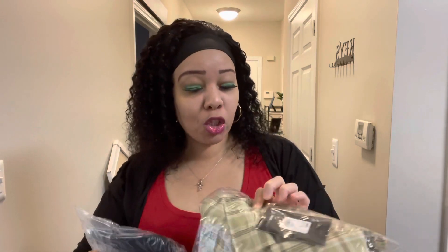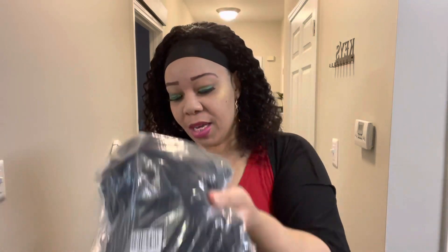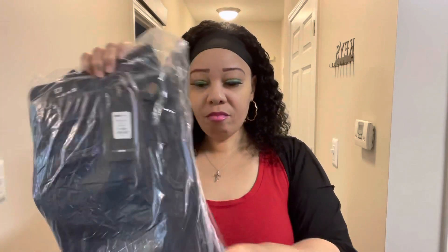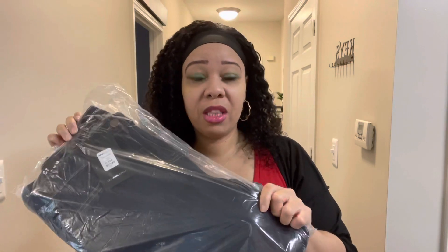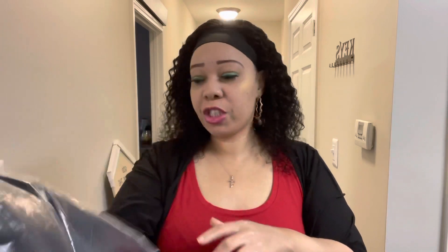Y'all know I tried on the other bralette — the orange-yellow one with the bralette — I loved it so much I got another one, but I got a large instead of the extra large because I'm losing weight. I also got Canopy Jeans in a size 13, dark wash this time. The light wash ones I couldn't fit for some reason even though they were the same size. So let's try these on!